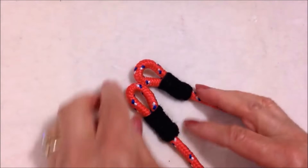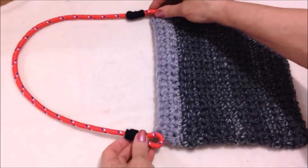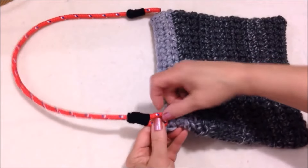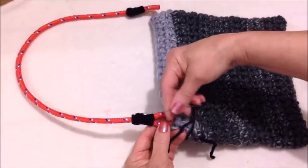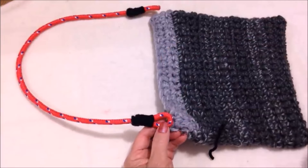I have one here that's finished. You would simply take your purse handles and attach them to the sides of your bag by just sewing over and over with some matching yarn.